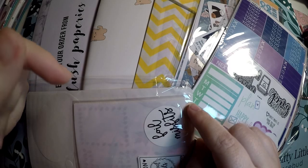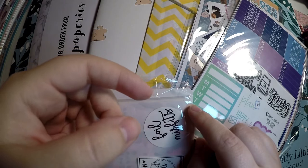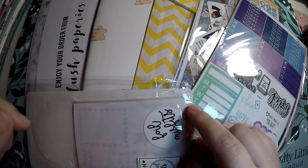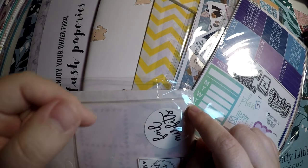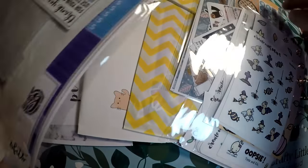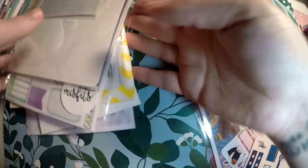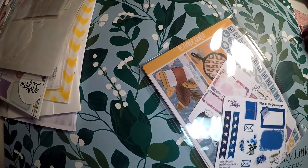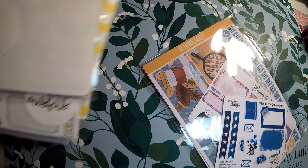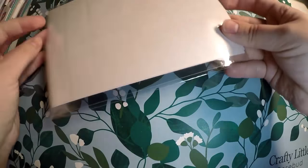I'll go ahead and mention I'm currently doing PR for Megan Renee Plans. That discount code is down there if you are interested in her shop and getting a discount there. So let's go ahead and get right into it. I am going to start with the Sticker Guru subscription, just to knock that one out, and then go through this nice little stack here. First up is Sticker Guru.